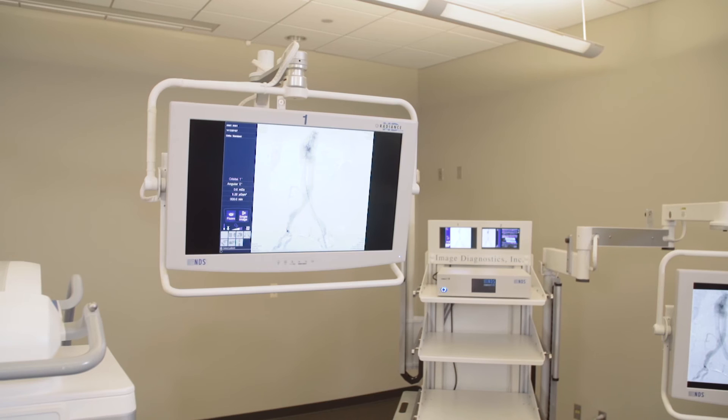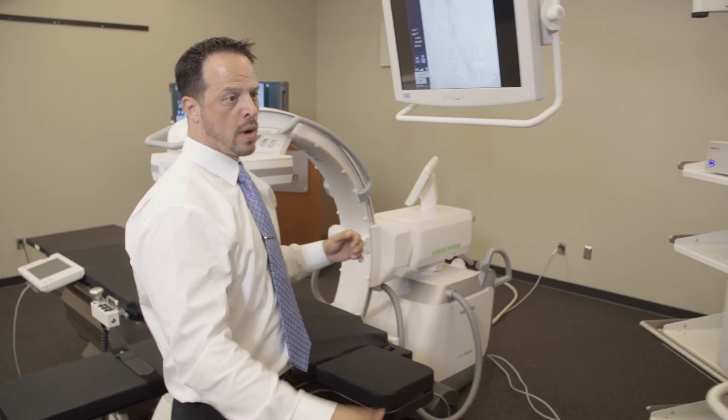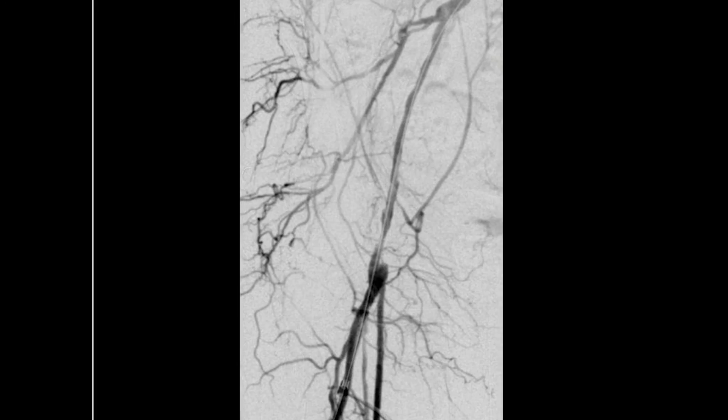Right over here is our IDI monitor trolley. We'll be able to display live images from our C-Arm, as well as any ultrasound procedures going on during the procedure, or any other type of data or previous images that the surgeon would like to compare to as they're doing their live case. Live images being displayed from our C-Arm.